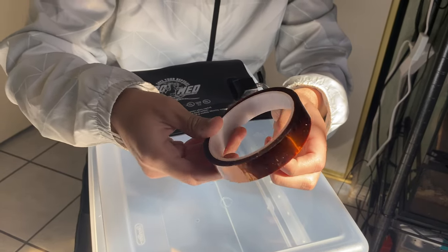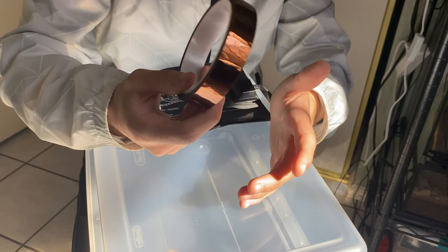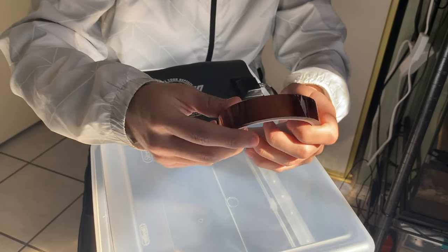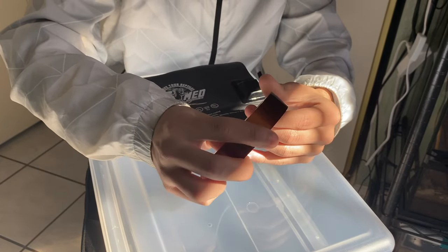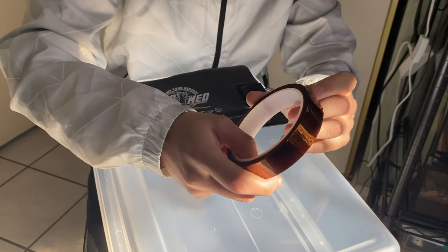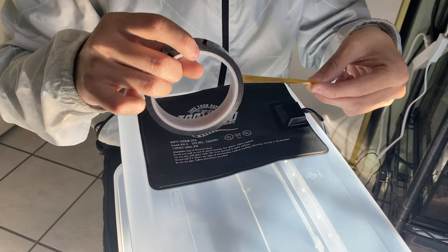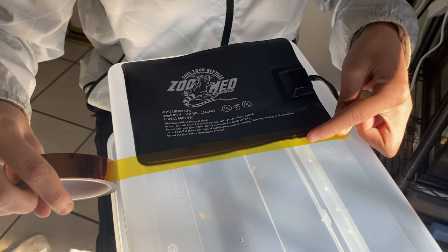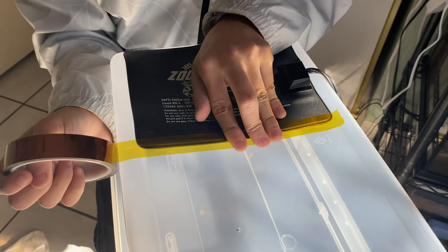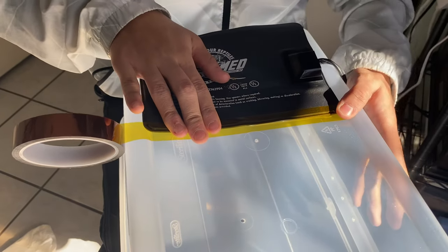The max temperature that this tape can hold is over a thousand degrees Fahrenheit. That's never going to happen with the heat pad, but it's better to be safe and use something that can handle that much heat. So now you just want to put it where you're going to leave your heat mat and get that tape on there good.